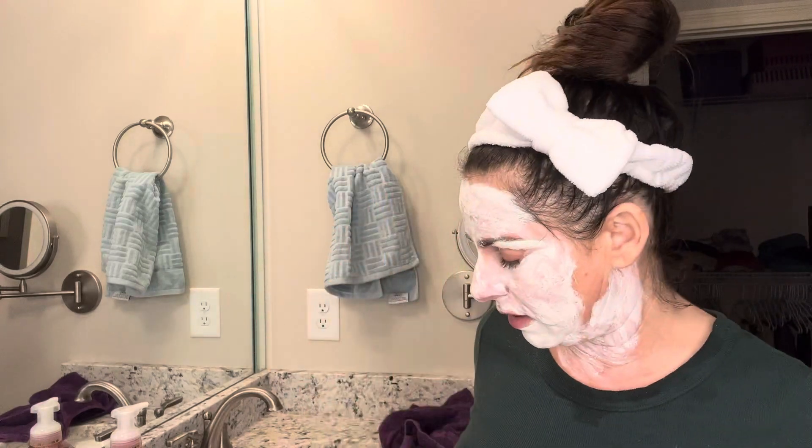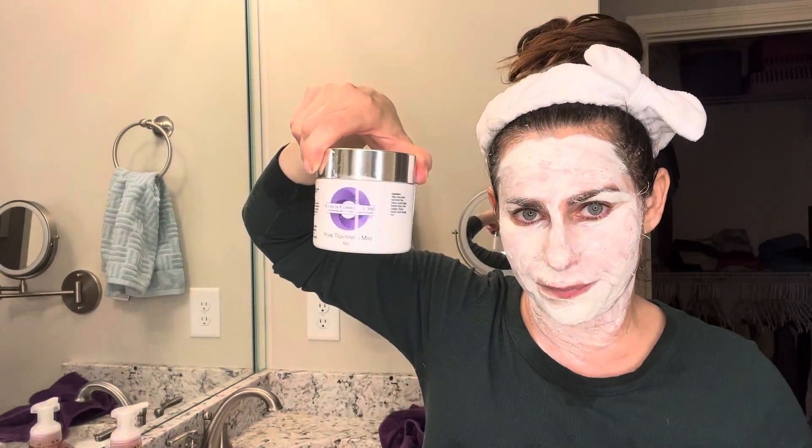My neck can take the pore tightening mask, so I like to do it on my neck as well. Notice I'm putting it right over the hydroserum with glycolic, and that just boosts your treatment — it boosts the pore tightening mask. Whatever you put underneath, it'll boost it. This goes the nicest with the pore tightening mask.